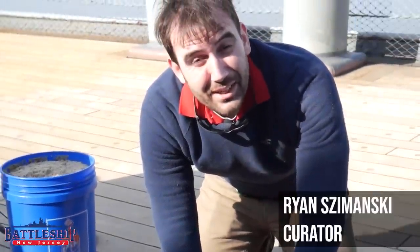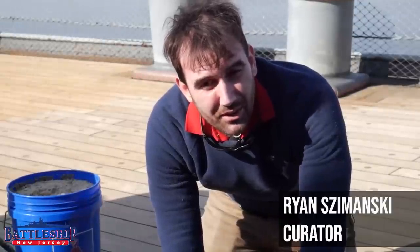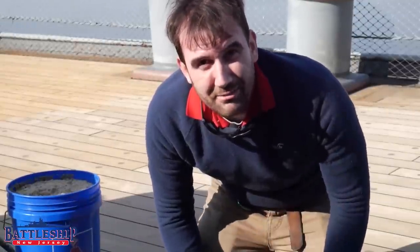Hi, I'm Ryan Szymanski, Curator for Battleship New Jersey Museum and Memorial. Today we're going to talk about holy stoning. Battleship New Jersey is in the middle of a five-year, $5 million project to redeck the ship with new teak.